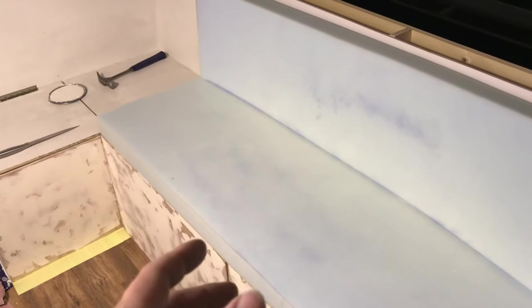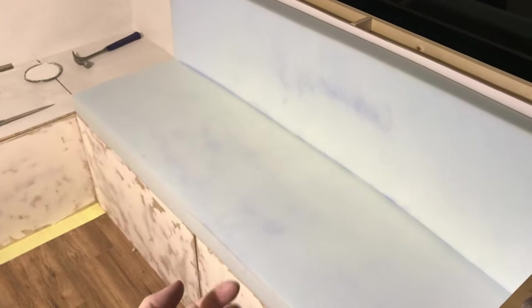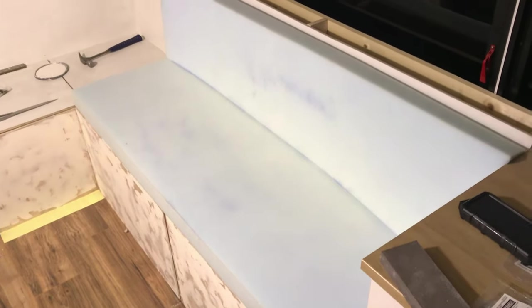What she's going to do is cut quarter inch plywood for the bottom, wrap the fabric around it on the underside, and then staple up through it. It's pretty simple — it's going to be a super big help from her.